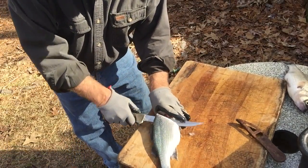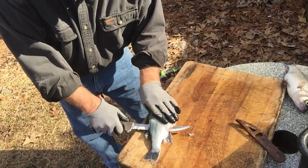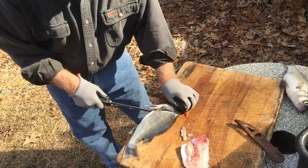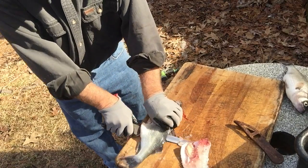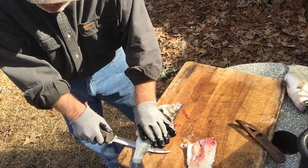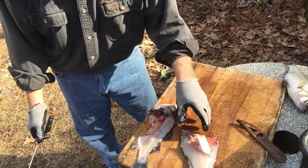We're going to cut him behind the head, and I'm going to take one swoop out. Turn him over, cut him behind the head, one swoop out. Sometimes it gets in the bone — you've got to kind of hold it tight to the bone.